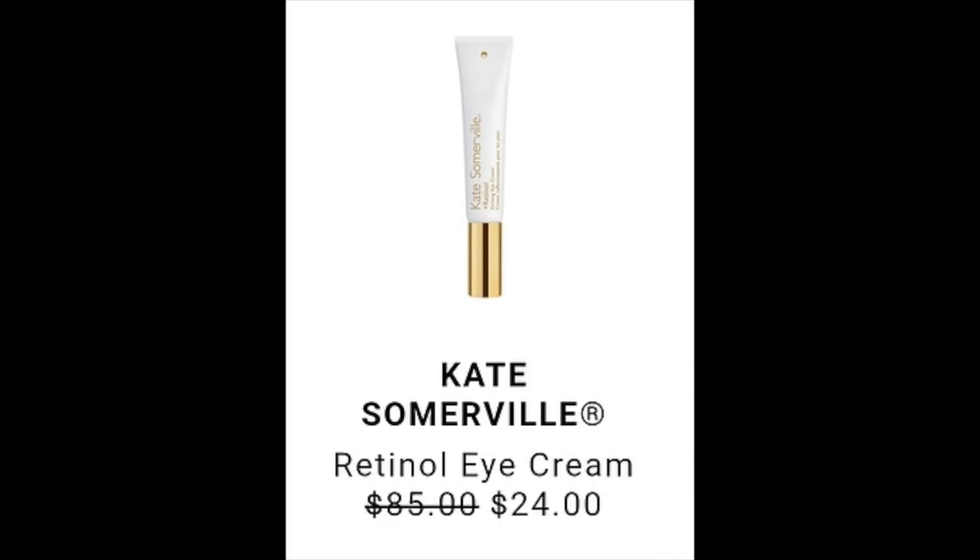Another email spoiler is the Kate Somerville Retinol Eye Cream. I've used this before and I do love it. It's listed at a retail value of $85, going to be discounted to $24. It has very high ratings across several websites — 4.8, 4.7, 4.2. The lowest I found it online was $75, so the $24 price tag is definitely a steal.